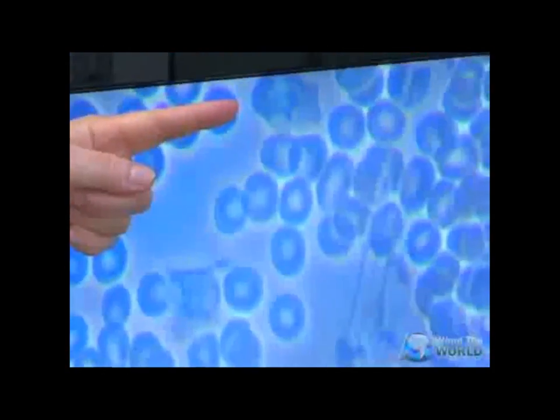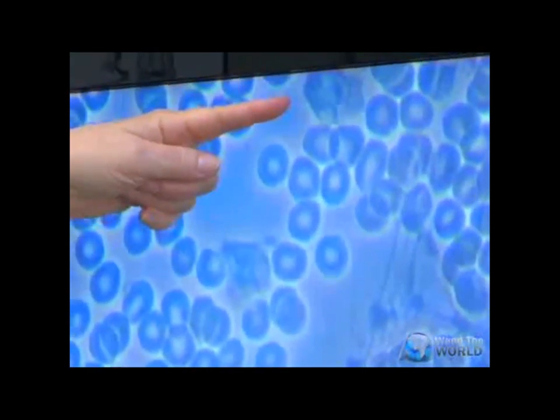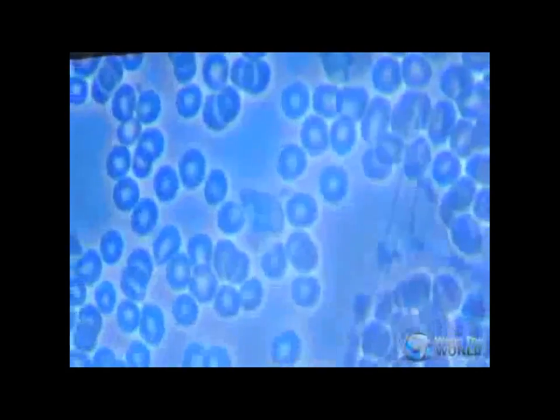Look at this one — look at how it's moving. So we didn't see that viability before.